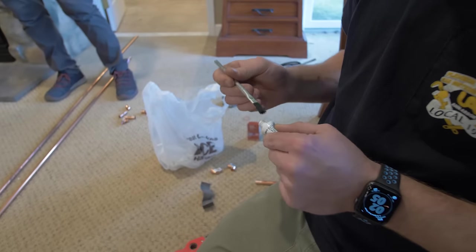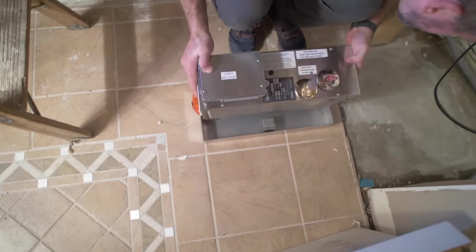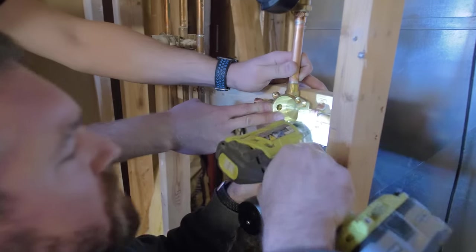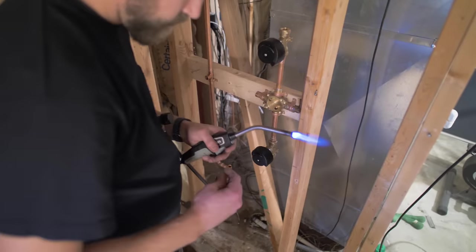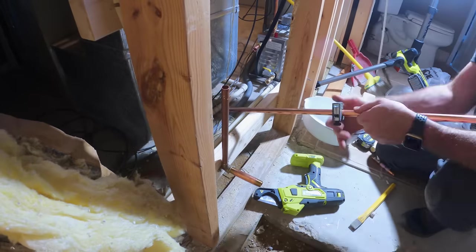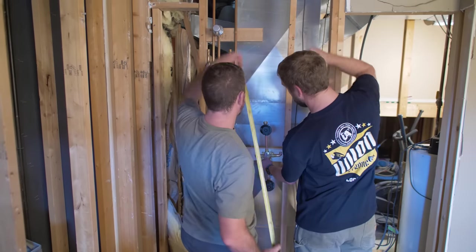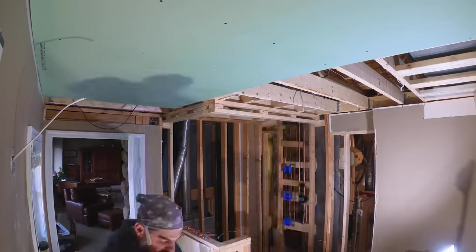The rough-in plumbing for the shower was actually fairly involved. We had three body sprayers, a rain shower head, a steam port, a steam generator, a diverter, and two shutoffs — so there was a lot of copper that needed to be done. That's why I had my buddy come over and sweat all those joints for me.